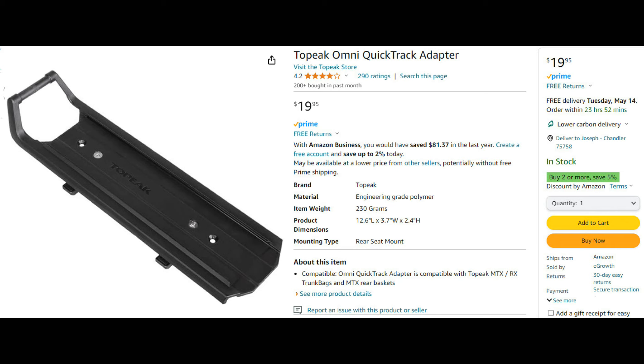I purchased those two items. The problem is that the bracket the Topeak quick track adapter comes with is not long enough to mount to the Aventon Aventure 2 rear rack — it's supposed to mount horizontally but it won't fit that way. There's a video that a guy made, and I'll put a link to it in the description — he made an excellent video about how he installed it on his Aventure 2 and made it work. However, I think the rear rack has been modified somewhat in the 2024 edition because his method won't work anymore. I've read online and found that other people had the same issue.